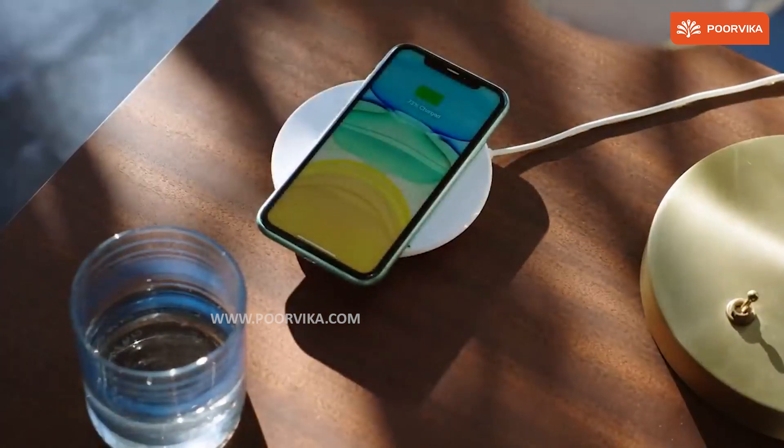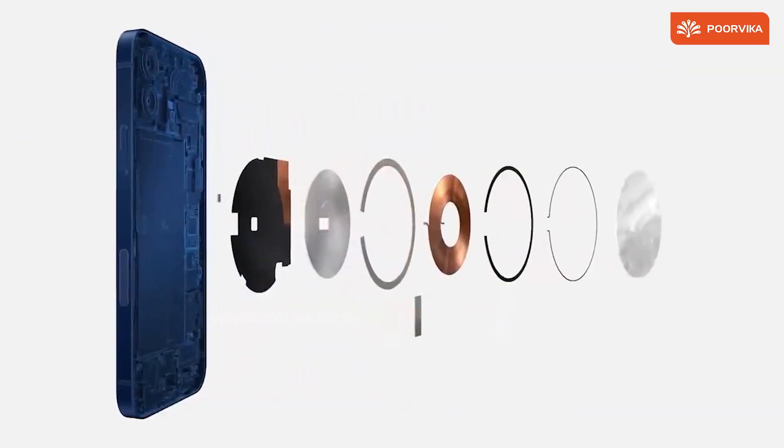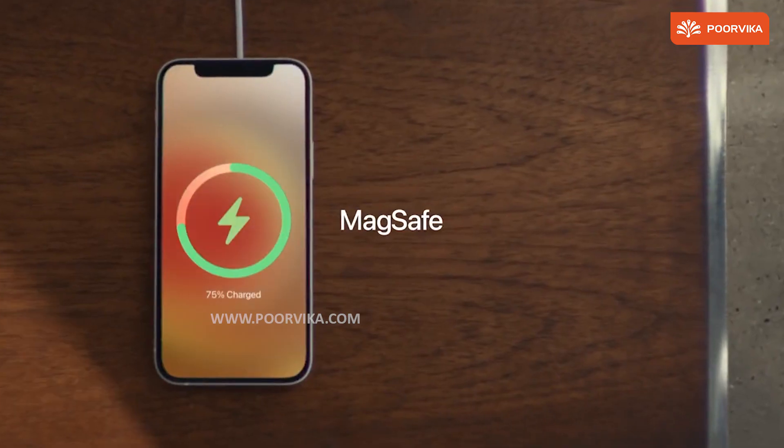One thing we know about Apple is that they take their criticisms very seriously and find solutions. And that's when they said, how about letting the charger align on its own to the smartphone? And voilà, we have MagSafe.